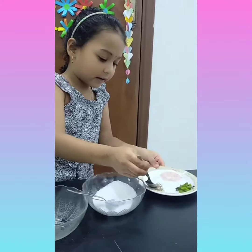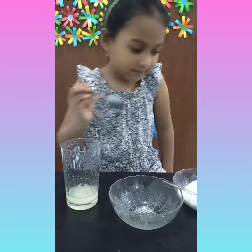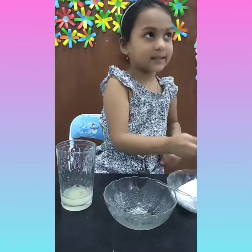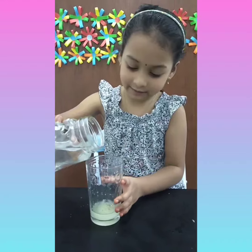And add some little pepper. And mix it. Now add water and stir it well.